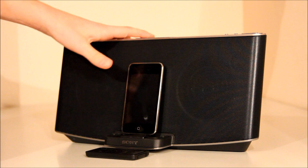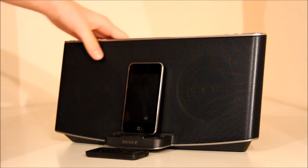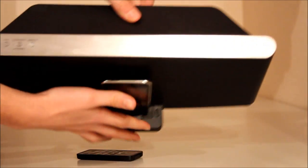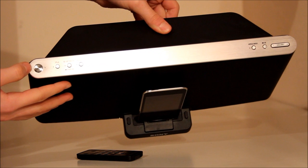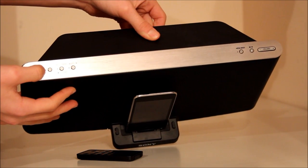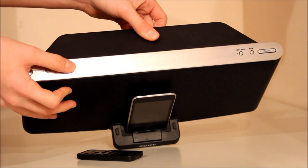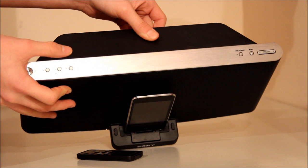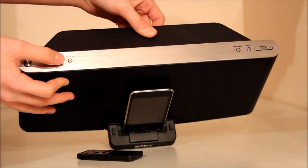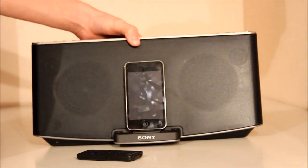To start off, I'm going to quickly go through what it has on the top of the iPod dock. We have the power button, and this one which basically switches between iPod and audio — so if you've got it connected to a computer using it as speakers, you can switch between the two. In between that we've got Bluetooth pairing, so if you've got an iPod and you wanted it done wirelessly.